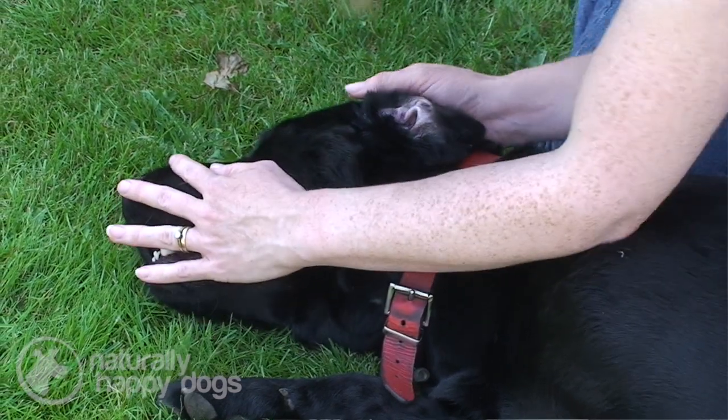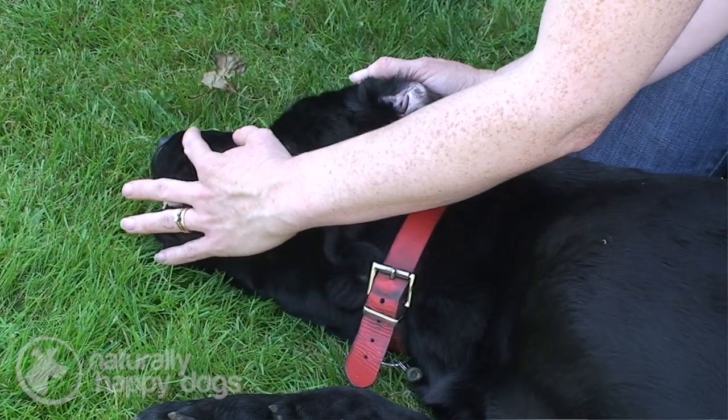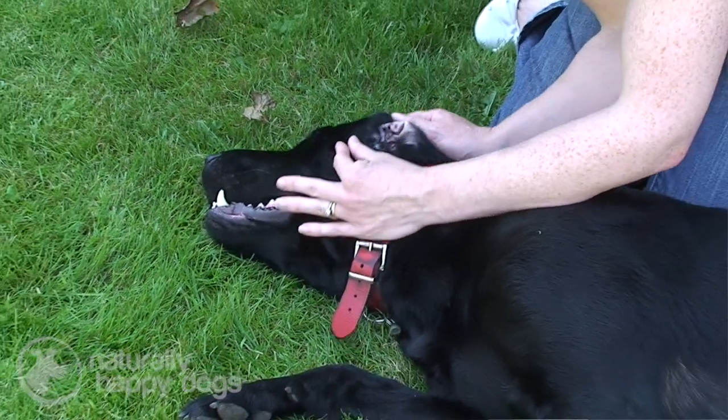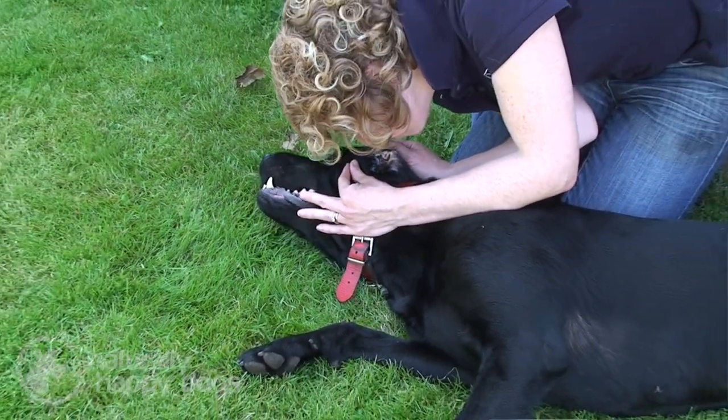Unless the vet has given you specific treatment, you shouldn't spray anything down inside the dog's ear, as this can actually do more harm than good and could actually cause an infection.